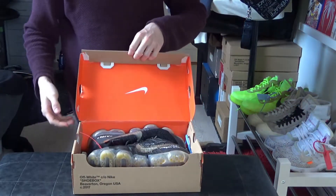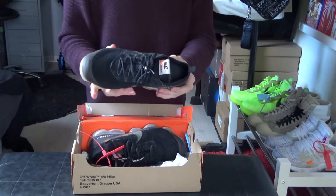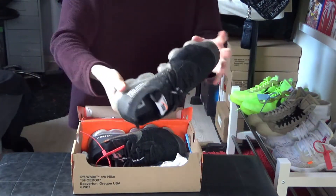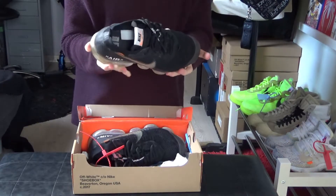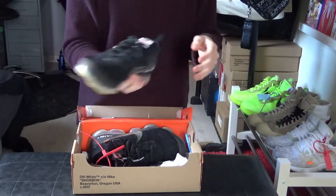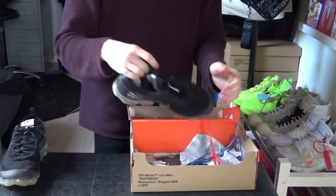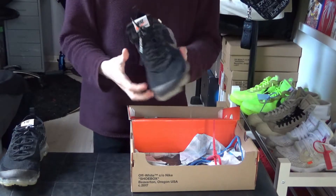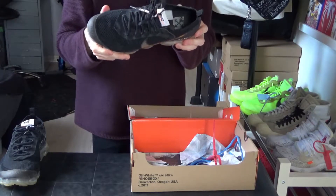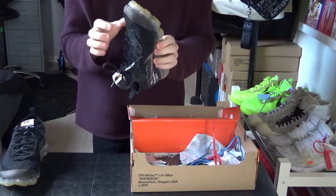As we open it up, we've got the Nike Off-White Vapormax shoes. It doesn't seem like any of the air bubbles have been popped, which is good — at least not an issue. Let's put this to the side. We have the second pair here. I'll do a more detailed look in just a sec, and this one seems to be good as well.